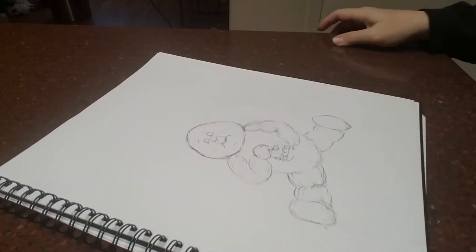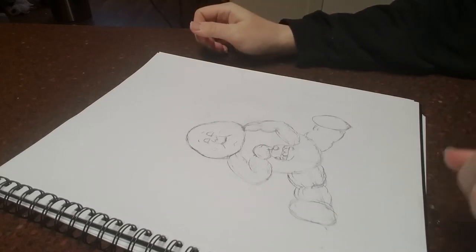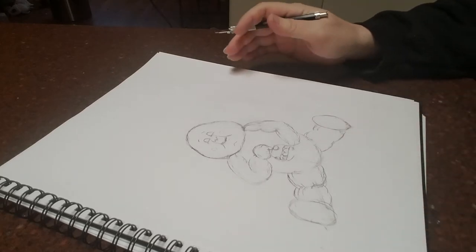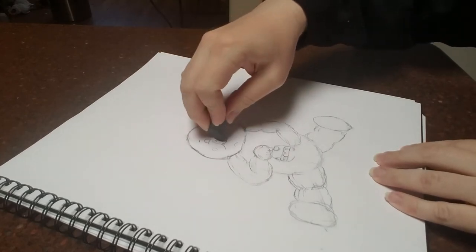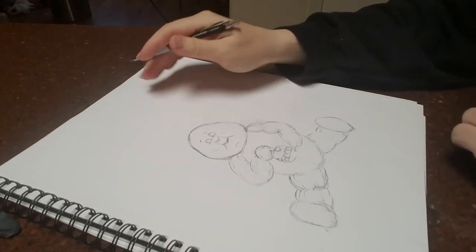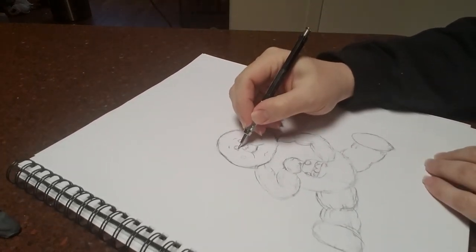Hello and welcome back to the second part of drawing Adam Baum from the famous Garbage Pail Kids. So what we'll do is continue where we broke off from the last time. We'll raise these lines a little bit, then go ahead and etch in his eyes and make those more detailed.